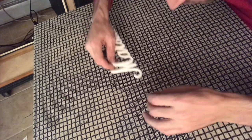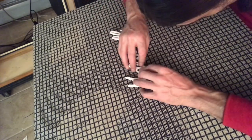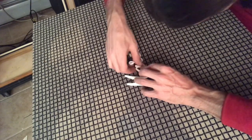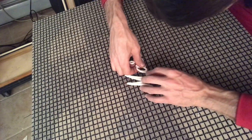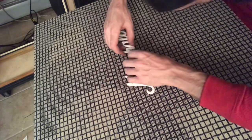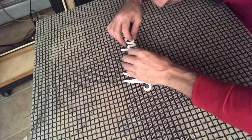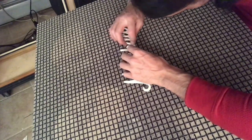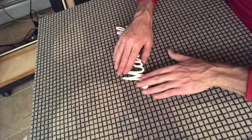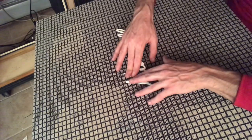And then we reattach the logo. Just like they came out, you just want to push each pin a little bit at a time.